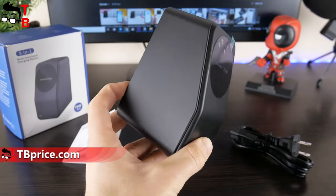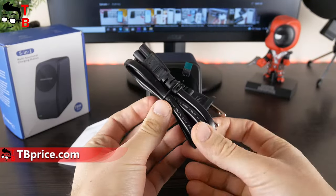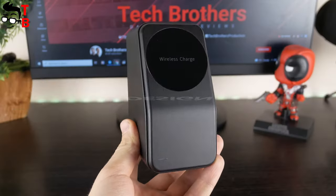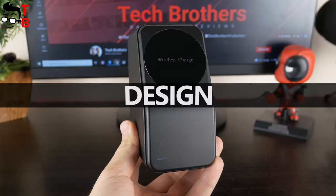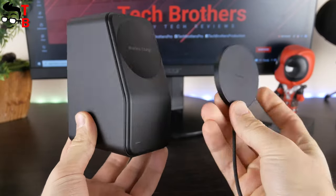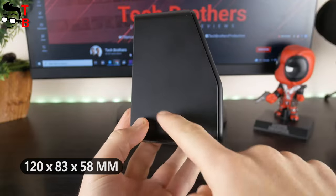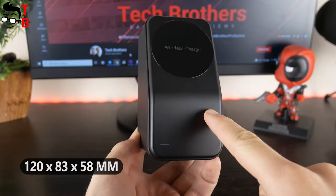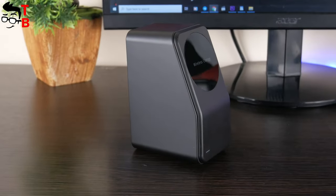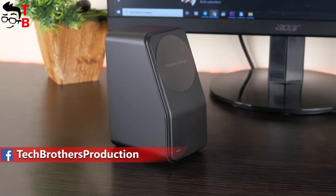Inside the box, there is the charging station itself, a power cord, and a user manual. The Temoxi charging station is not very compact compared to other wireless chargers — it is really big. The dimensions are 120 x 83 x 58 mm and the weight is 625 g. However, don't forget that this is not only a wireless charger, but a full charging station.